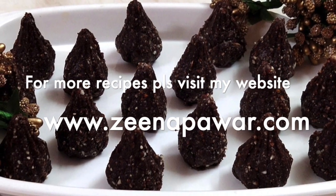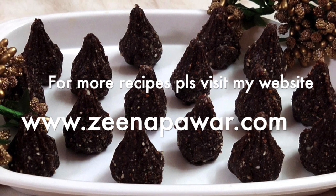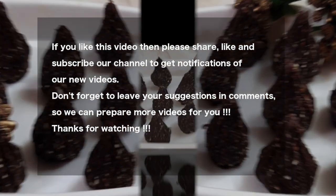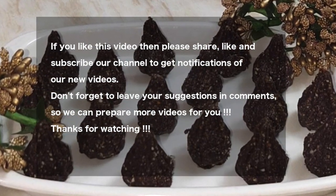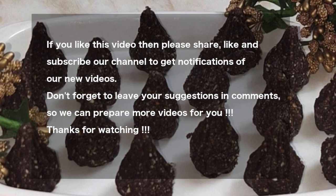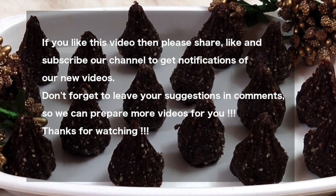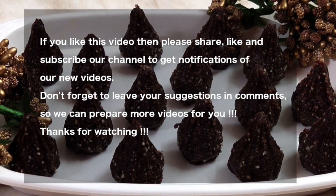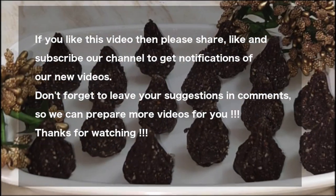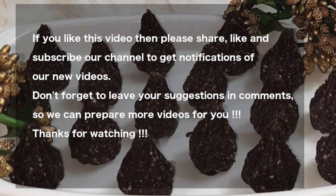For more recipes please visit my website www.zenapavad.com. Thank you friends — I wish you try this recipe and let me know how it was. If you like this recipe, please like my video, subscribe my channel for regular notifications, and share my video with your near and dear ones. Bye friends, see you in the next video!